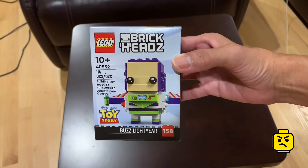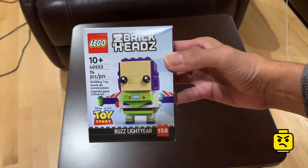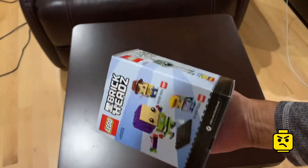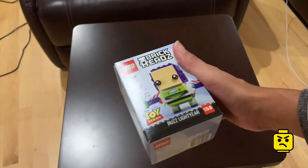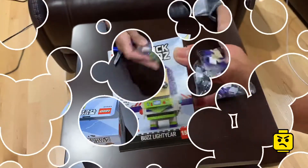Hello grouchies! Today we're doing a speed build of Brickheadz Buzz Lightyear set 40552. I wanted this one so bad, it was out of stock and finally came back in stock and I grabbed one. I may see if I pick up some more for investment purposes. Let's get to it!